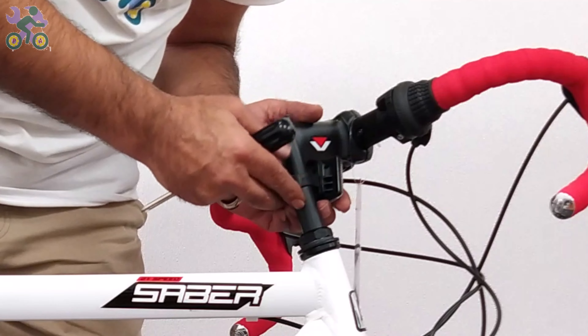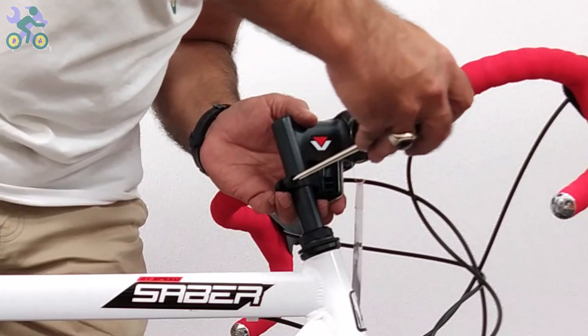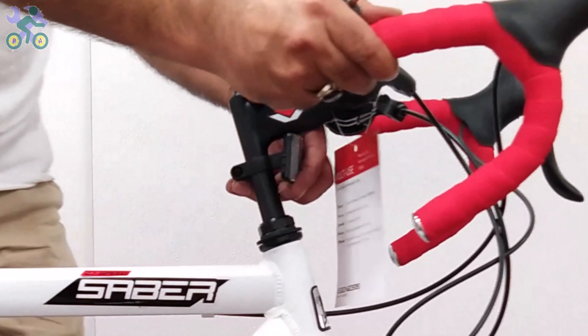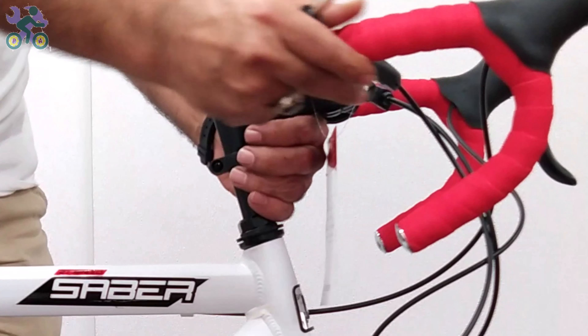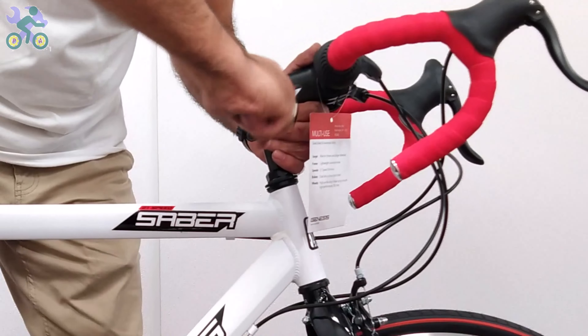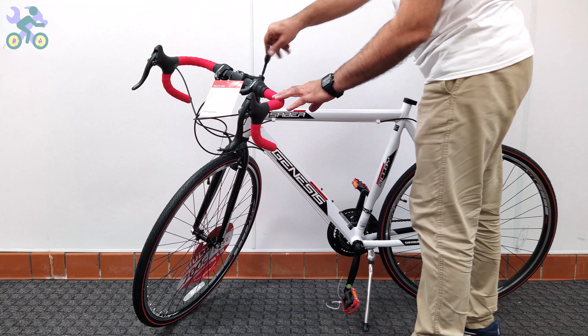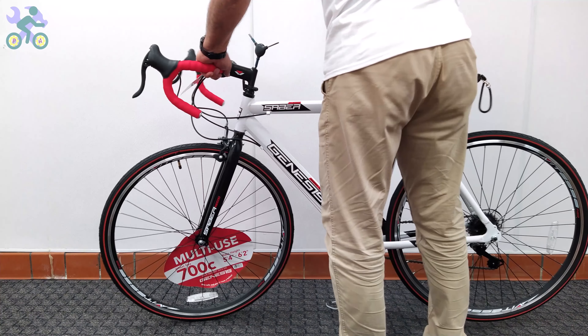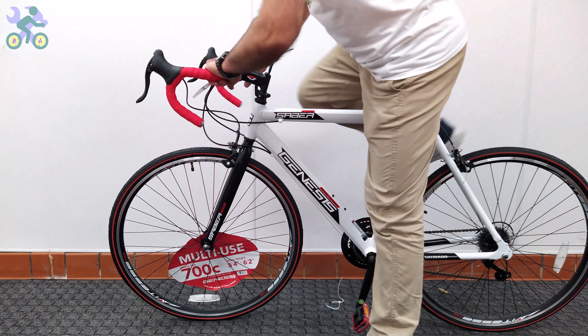If the reflector is loose, align it horizontally and tighten it with the Phillips screwdriver. Be careful not to over-tighten the screw because it may cause the reflector to break. Align the tire with the handlebar and tighten the screw on the stem to secure the handlebar in place.